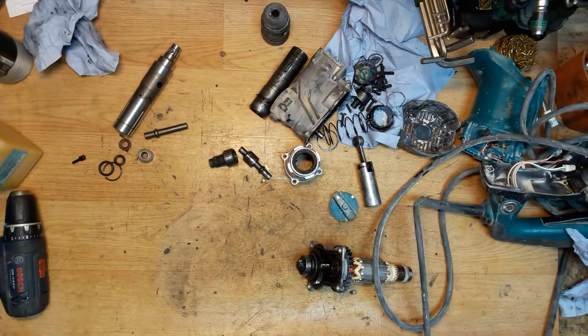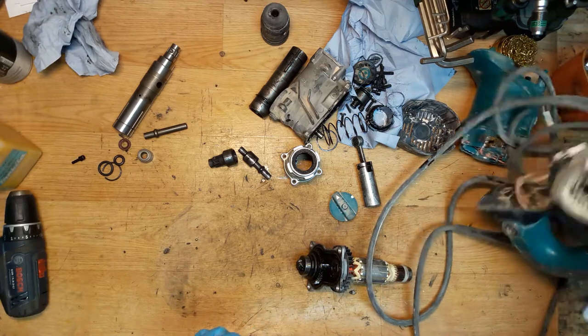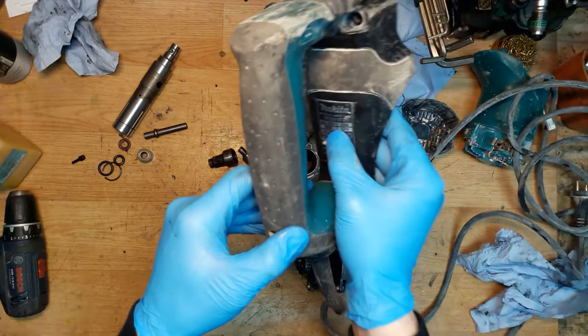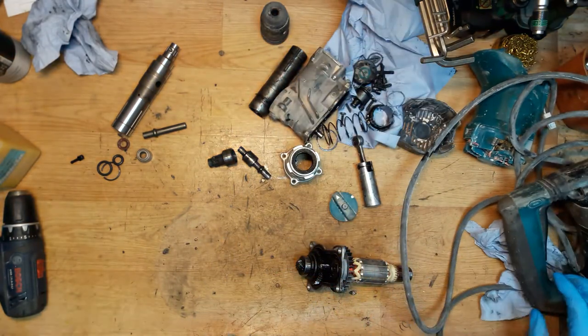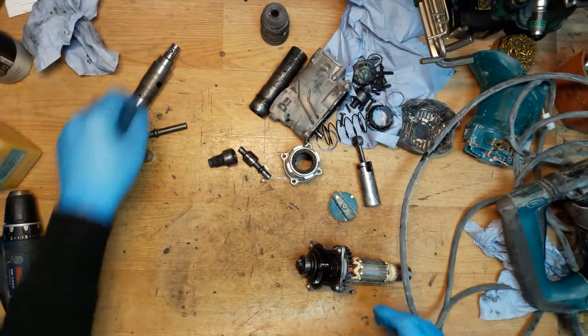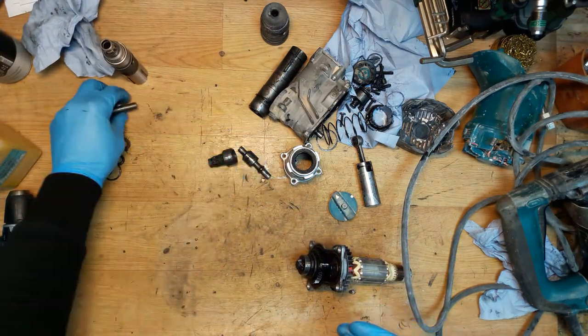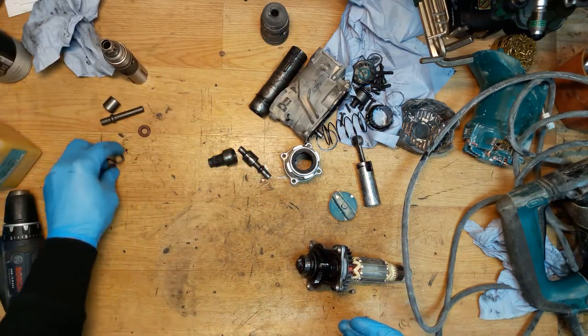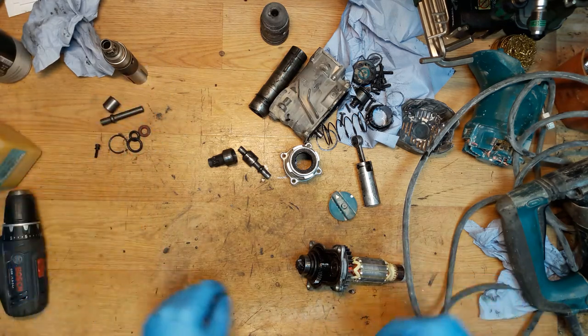Hi everyone, welcome back to my shop. Today on my table is a Makita HR2811FT with changeable tool holder. What we will change: the cylinder, the hammer, the sleeve, oil seals, some O-rings, a ring spring, and one screw.